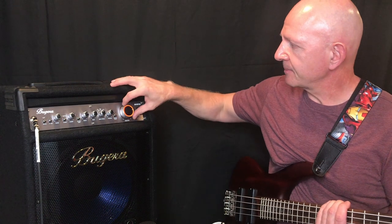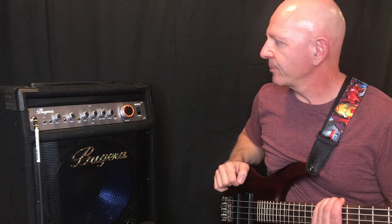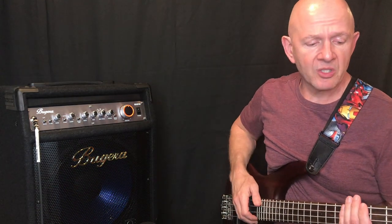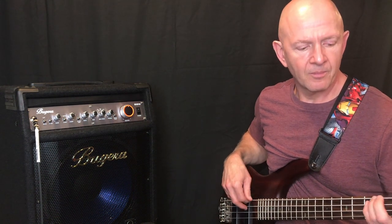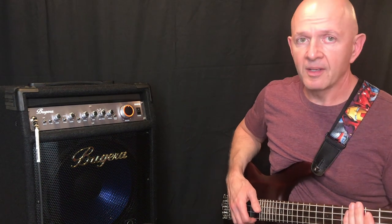So without any further ado, let's get right to today's video. One of the most important things about a bass amp is how does it sound. I've got this bass amp up about 50% and this is the sound I'm getting from it. That's a pretty good sound for 50%.